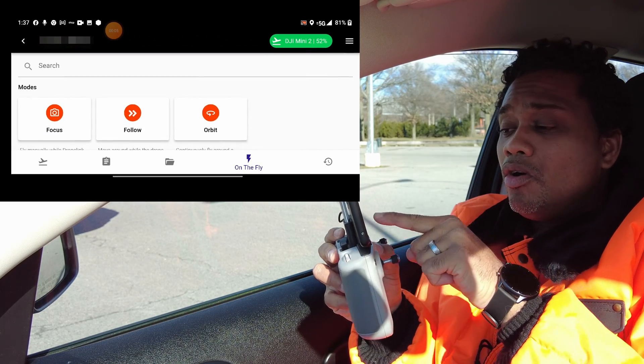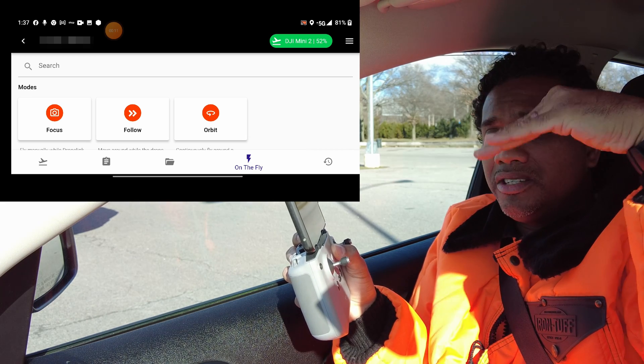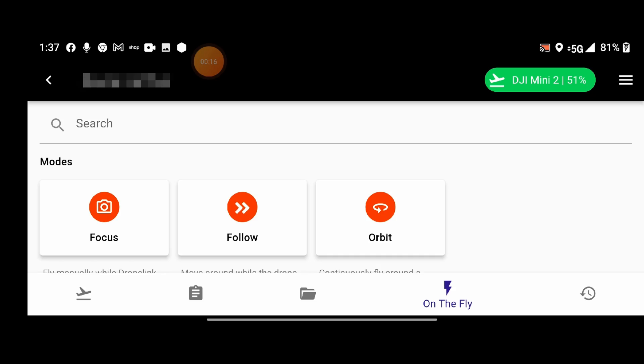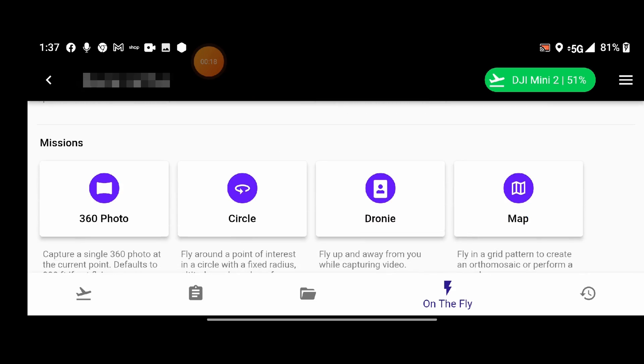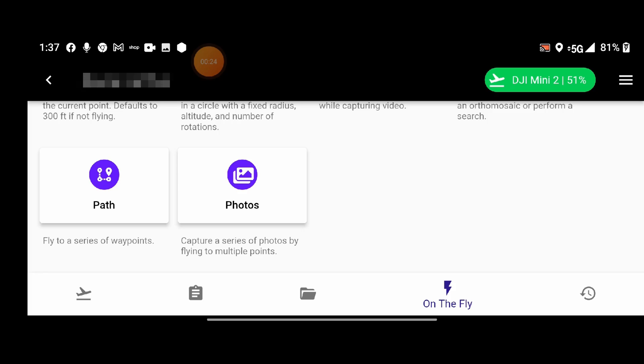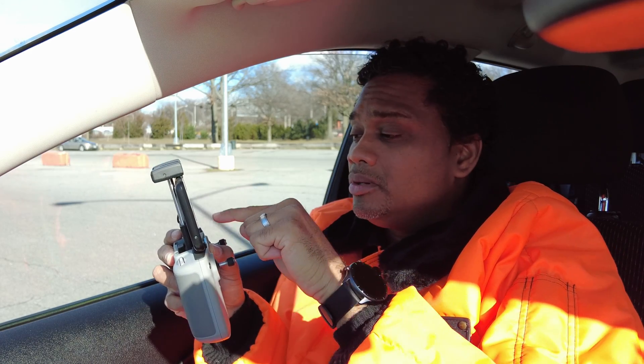I'm going to bring this drone back — I don't want it to blow away in this heavy wind. There's another mode called Orbit. There's Follow, Orbit, and Focus. Focus will keep the drone yawing around and adjusting the camera to keep you in frame, but it won't fly and chase you. There's also more features like 360 photos, circle, droney, map, and path — which is waypoints. It has waypoints! Just let me know in the comments if you want a video about that.